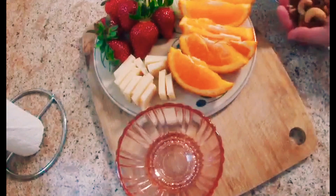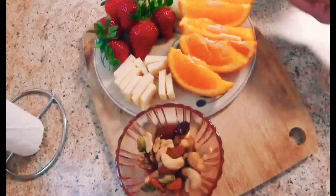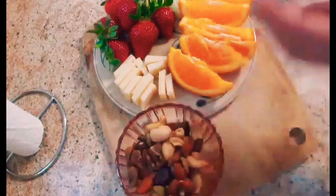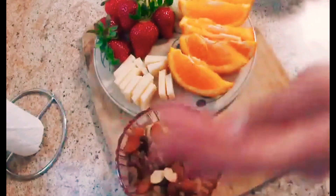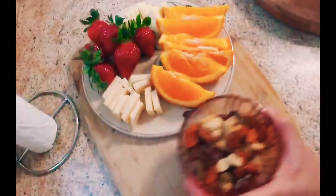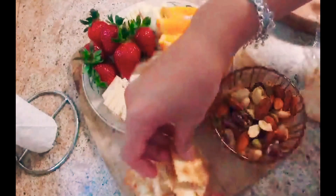All the things you would see on my charcuterie board or cheese board are whatever we had in the fridge. You can just be creative in how you decorate or arrange things on your board — you don't need to buy expensive stuff for it. Sliced baguette, breadsticks, and crackers of all kinds are welcome on a sharing board like this.